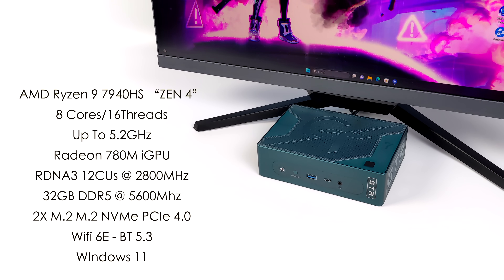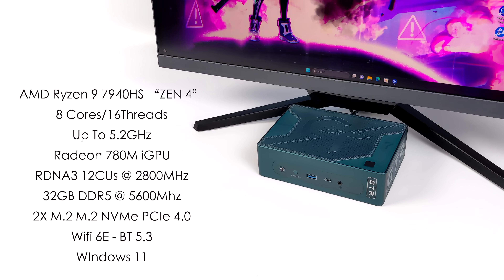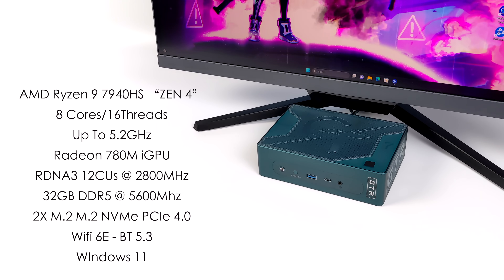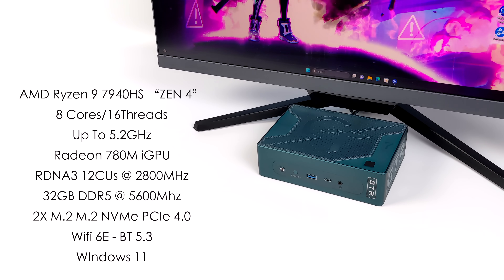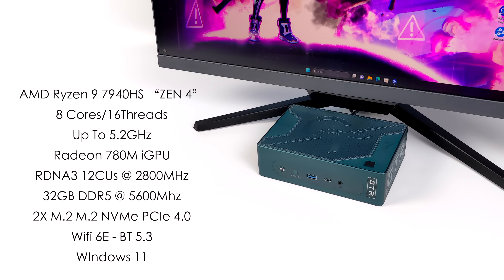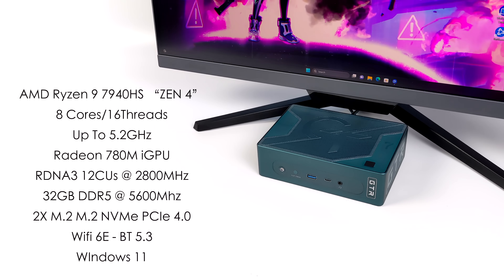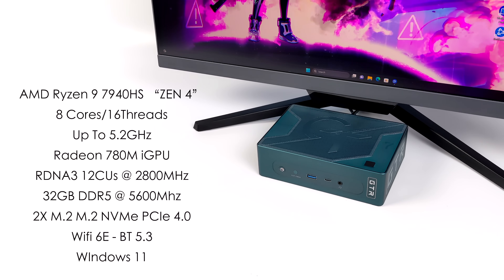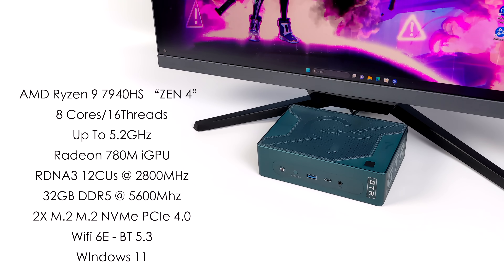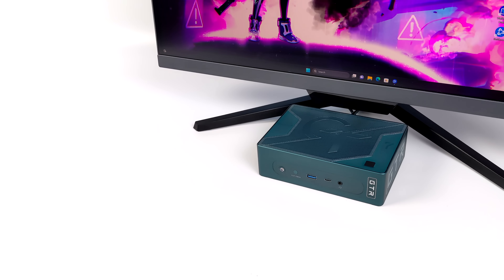Taking a look at the overall specs, with the Pro version we get the AMD Ryzen 9 7940 HS, based on Zen 4 — eight cores with 16 threads and a boost up to 5.2 GHz. Single and multi-core performance here is really amazing with the Zen 4 mobile APUs, and we've also got the built-in Radeon 780M iGPU based on RDNA 3 with 12 compute units running at up to 2800 MHz. This came with 32 GB of DDR5 at 5600 MHz, two M.2 slots supporting PCIe 4.0 NVMe drives, WiFi 6, Bluetooth 5.3, and it's running Windows 11.